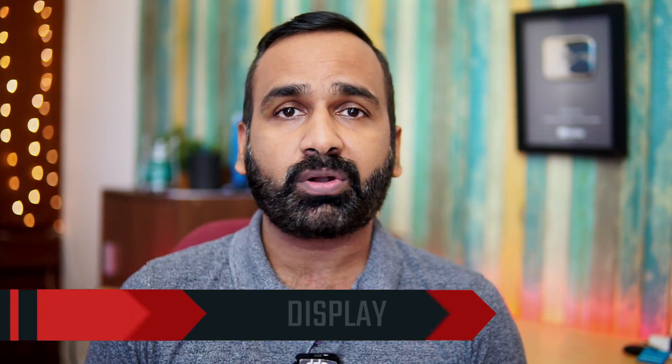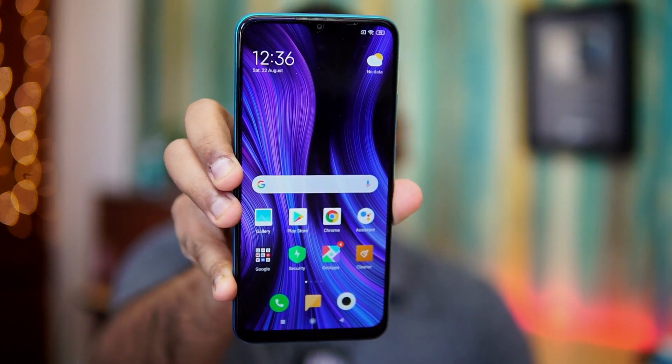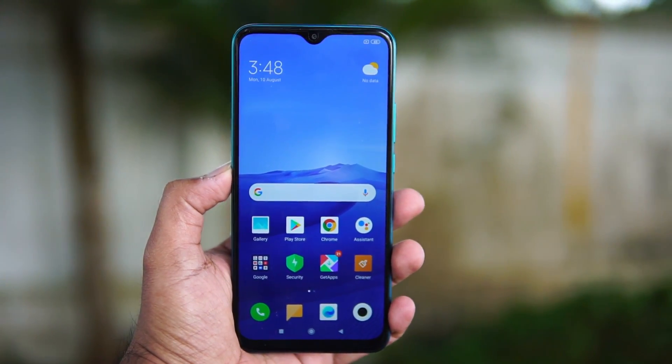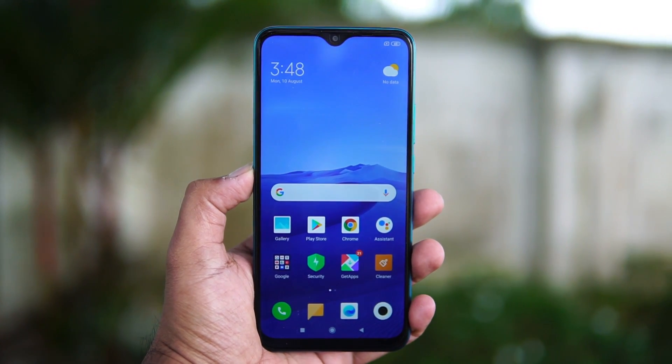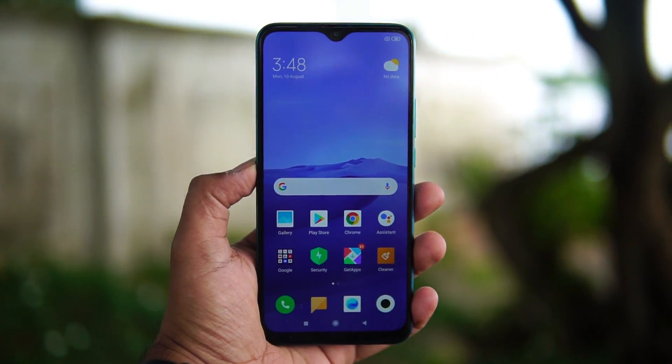One of the highlights of the Redmi 9 Prime is the full HD resolution display. At the 10,000 price segment, you seldom see full HD displays — especially with the GST increase and the higher dollar rate. The display quality is definitely good for this price segment, performing really well. There's also Gorilla Glass protection included, and the display is vibrant, crisp, and offers good viewing angles as an IPS LCD panel. Outdoor visibility is quite satisfactory too.